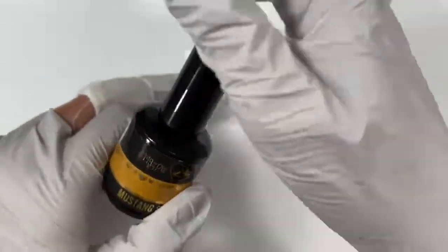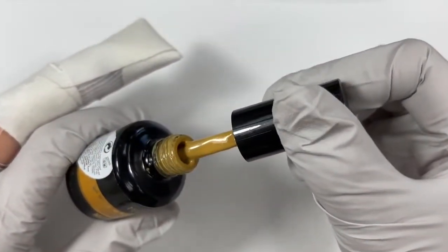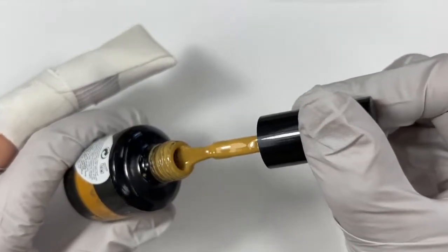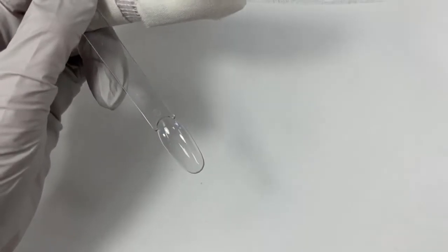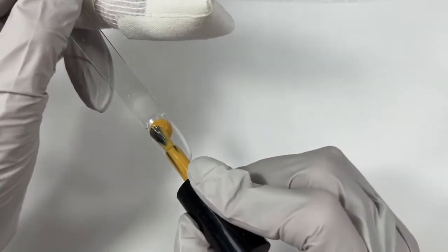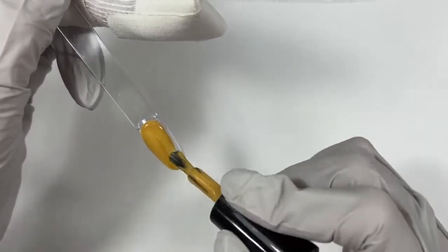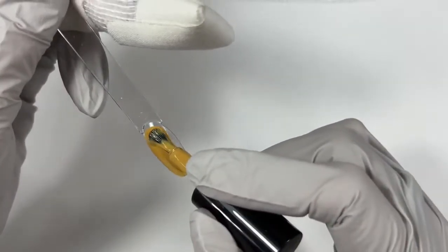Moving on into the yellows, we have Mustang Sally — this has a lot of green in it. I love this color. It's just like a khaki yellow, from the Cozy Up collection last year. Tammy Miller asks, I have a client who wants navy blue but not dark. Navy blue is dark — royal blue is brighter.